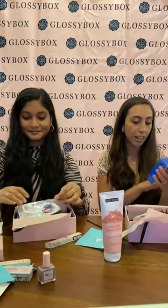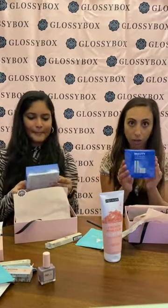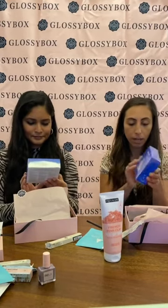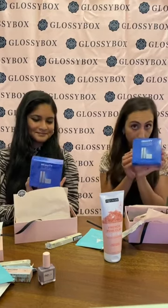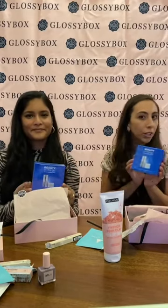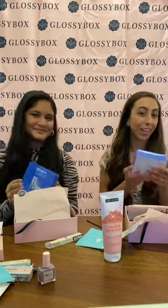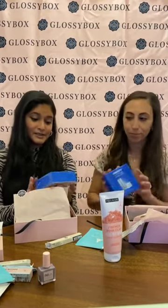Next is from Skin Research Labs, Beauty On The Go. There's a mini brow serum, a lash serum, and a complexion perfecting polish in here. This is for loyal subscribers, so if you've been with Glossy Box, this is what you get in addition to the rest of the beautiful products. Definitely excited to use these serums.